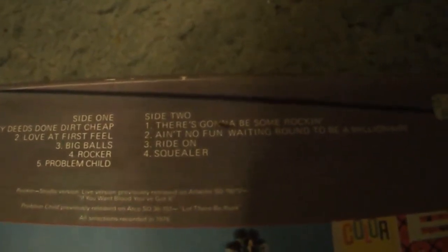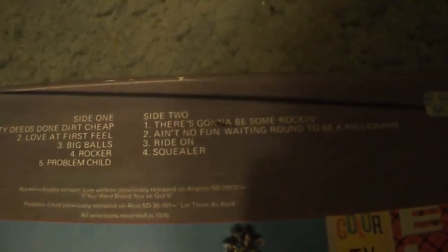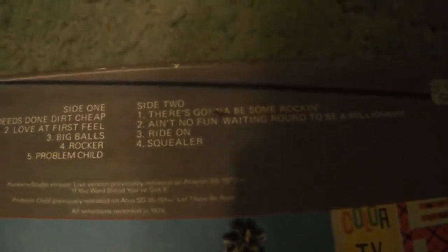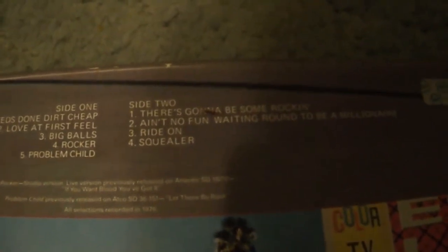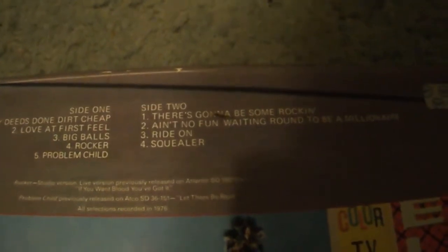Then we have Ain't No Fun Waiting Around to Be a Millionaire. That's a long title, and that's a good song too. It's not one of my favorites really, but it's still a very solid song. It's more up-tempo — it's probably better than There's Gonna Be Some Rockin', but they're both good songs.